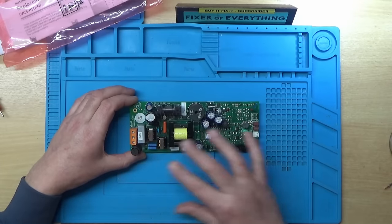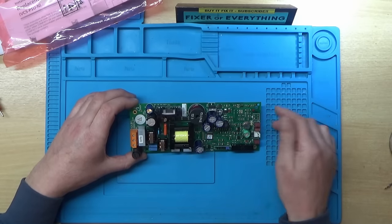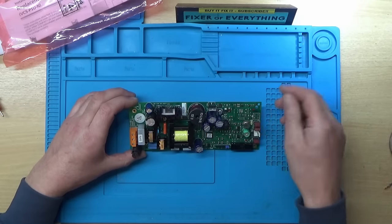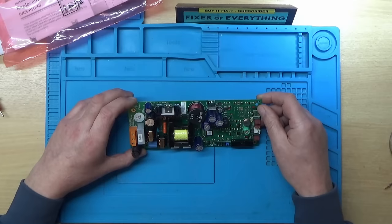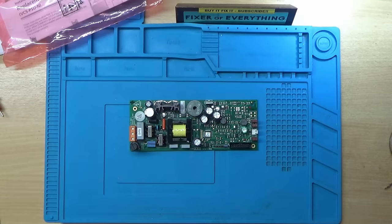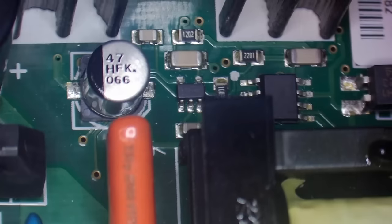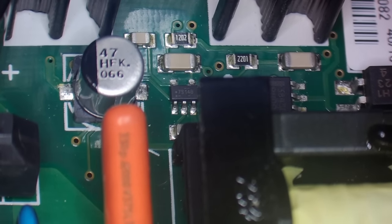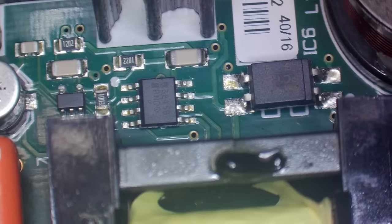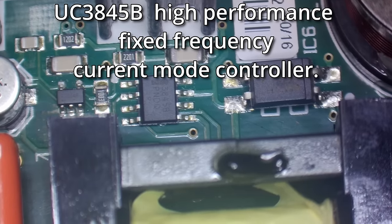The plan is to get the microscope out and look over the board for any damaged components. The gut feeling is the problem will be on the high voltage side since all the outputs are working. Under the microscope, there's a little 5-pin IC marked 7S14B, and what looks like the main switching IC marked 3845B.